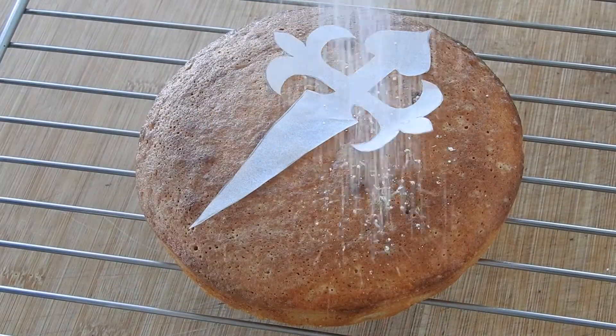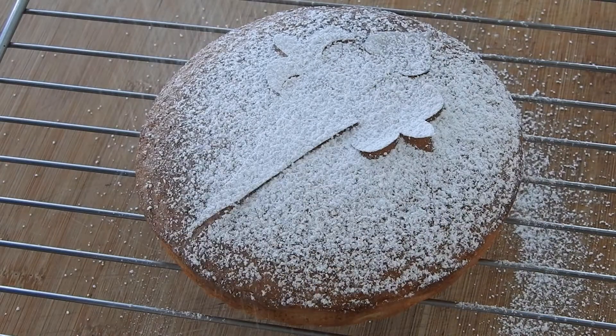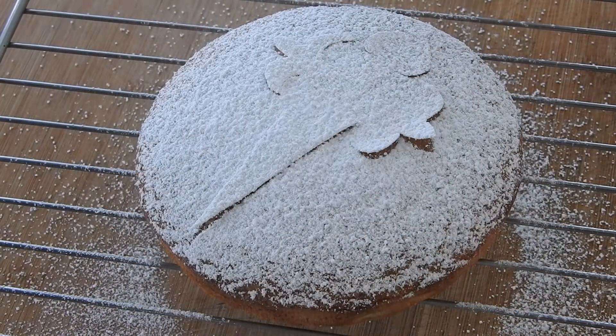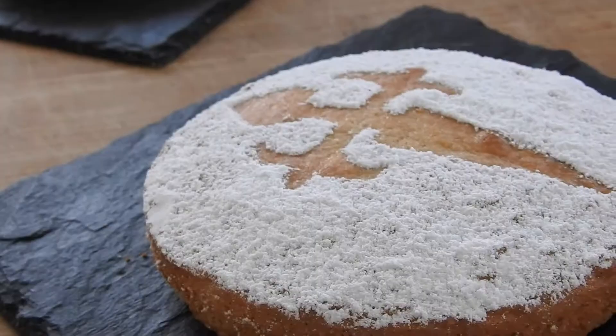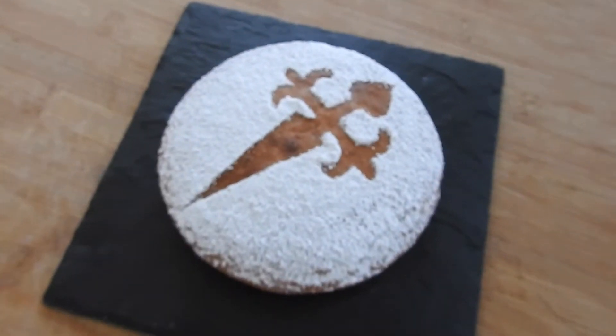During this time, you can cut out the Santiago cross, which will be our decoration. This step is highly recommended since it is a traditional design and it also makes the cake look great, so don't skip it. I will leave a printable one down below. Coat the top of the cake with powdered sugar, remove the cross, and you're done!